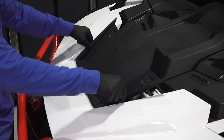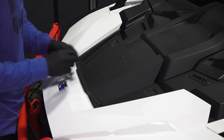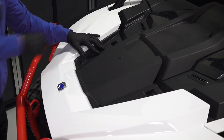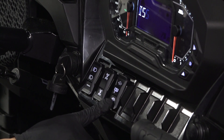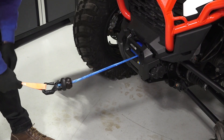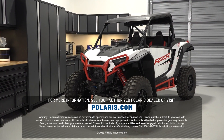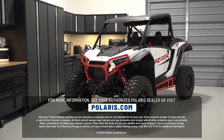Next, install the center hood from the rear of the vehicle and tighten screws. Finally, test the operation of the winch. For more information, see your authorized Polaris dealer or visit Polaris.com.